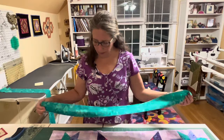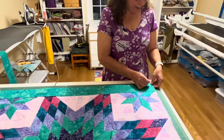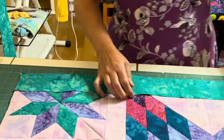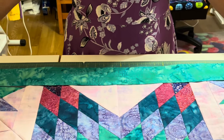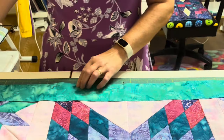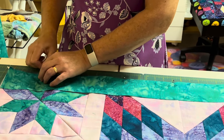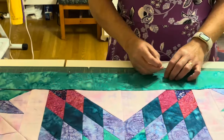Once you have your borders cut to the right width and length, you're going to pin them to your quilt. I like to put one pin on each end to hold it in place, making sure it goes from end to end. Then make sure it works all the way across — fabric has a little stretch, use that to your advantage. Get it all laying flat and put pins across every 6 to 8 inches to make sure it holds when you get to your machine.